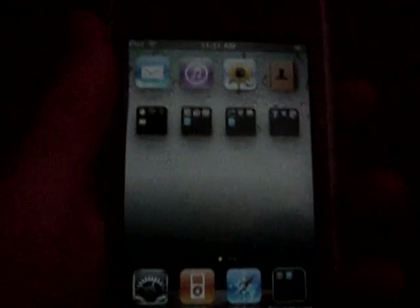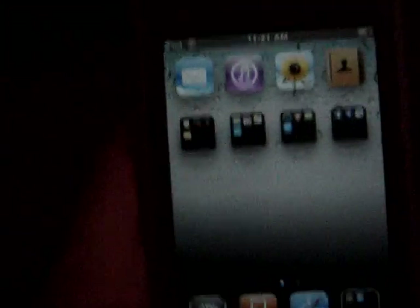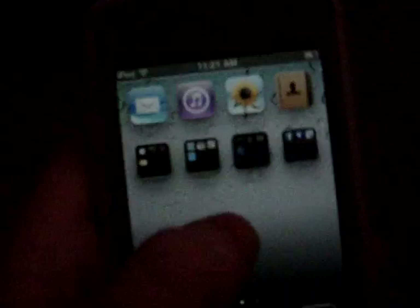Hey guys, today I'm just going to show you real quickly how to simply shake your iPod to unlock it and shake it again to lock it. You're gonna need to have a jailbroken iPod, obviously. First, open Cydia — you want to open Obsidian.